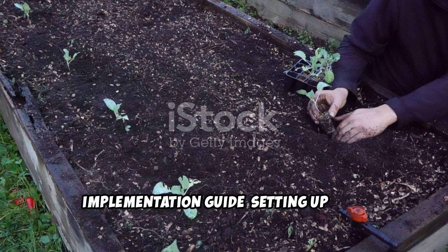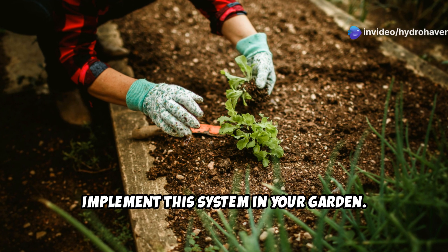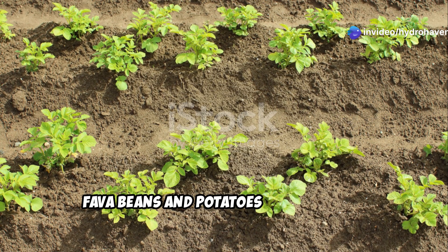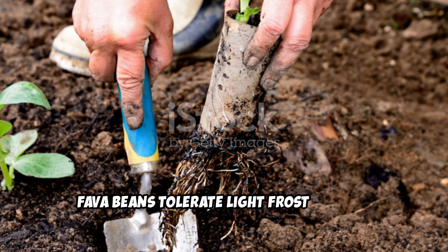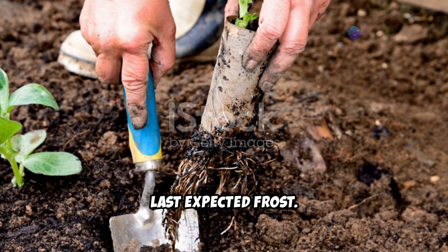Implementation guide: setting up your intercropping system. Now let's get practical about how to implement this system in your garden. For temperate climates, fava beans and potatoes can be grown together starting in early spring. Fava beans tolerate light frost and can be planted as soon as the soil can be worked, typically four to six weeks before the last expected frost.